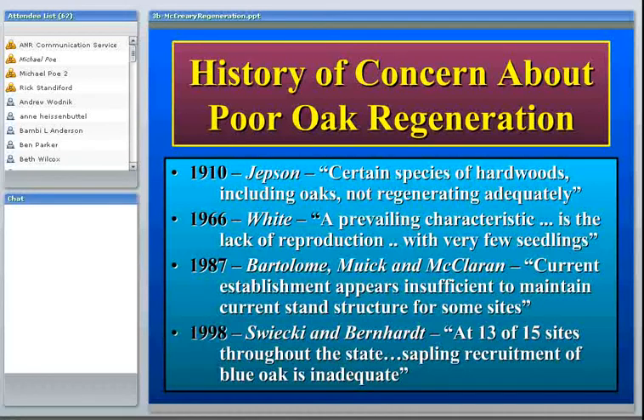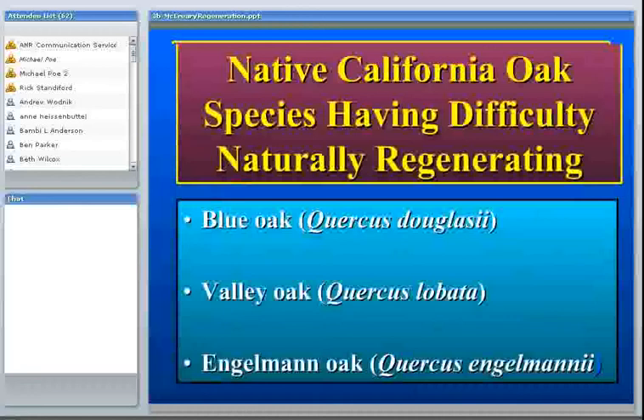There are about 20 species of oaks in California, but of these, there are only three that have been consistently reported as having poor regeneration. These are blue oak, valley oak, and ingelman oak. These are all members of the white oak subgenera. There are basically two main subgenera — the white oaks and the red or black oaks — and it does just appear to be these three white oak species that are having trouble regenerating.